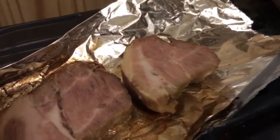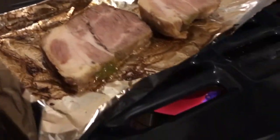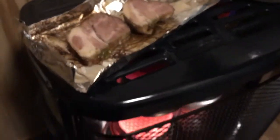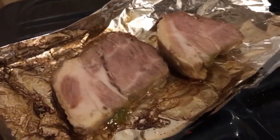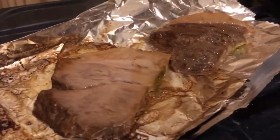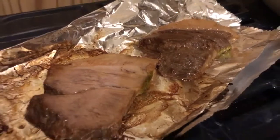It's a little cold. It's cold. It's a great color.